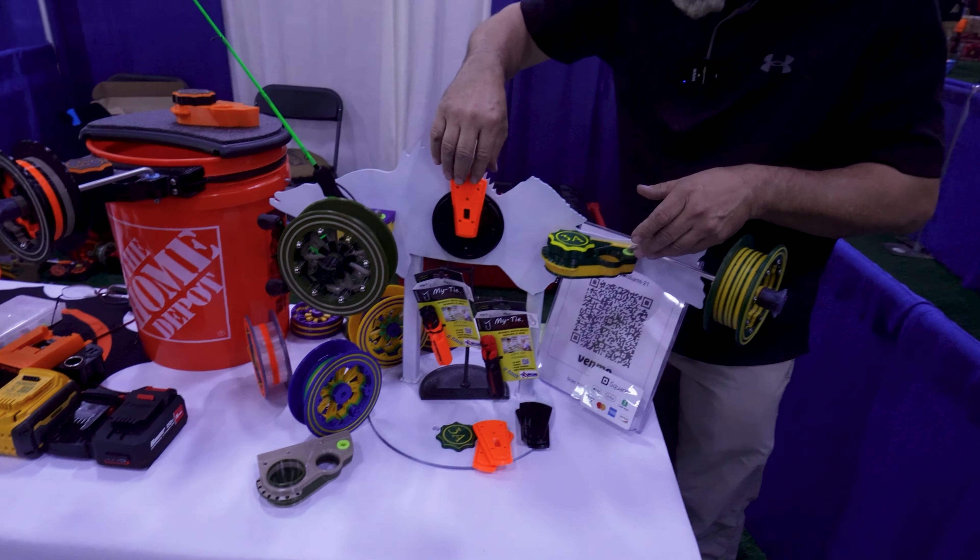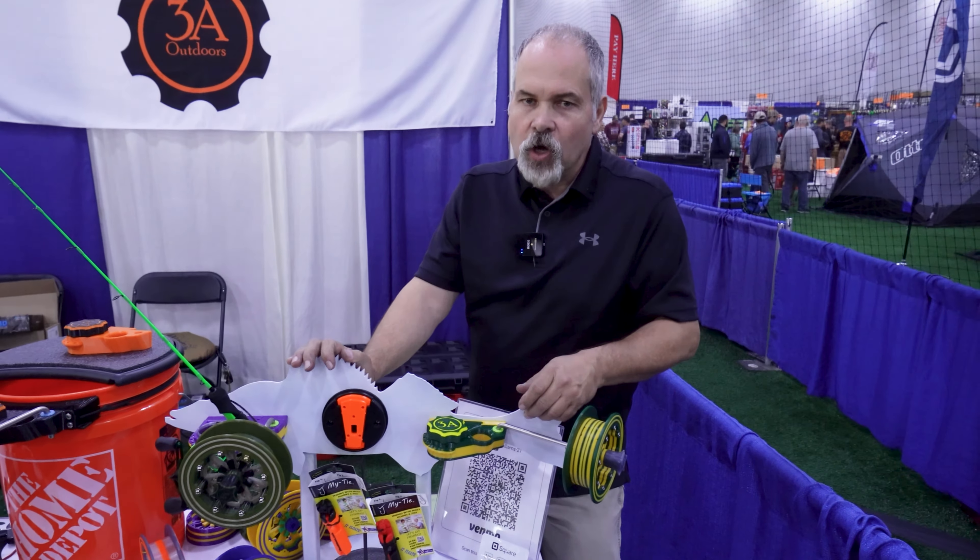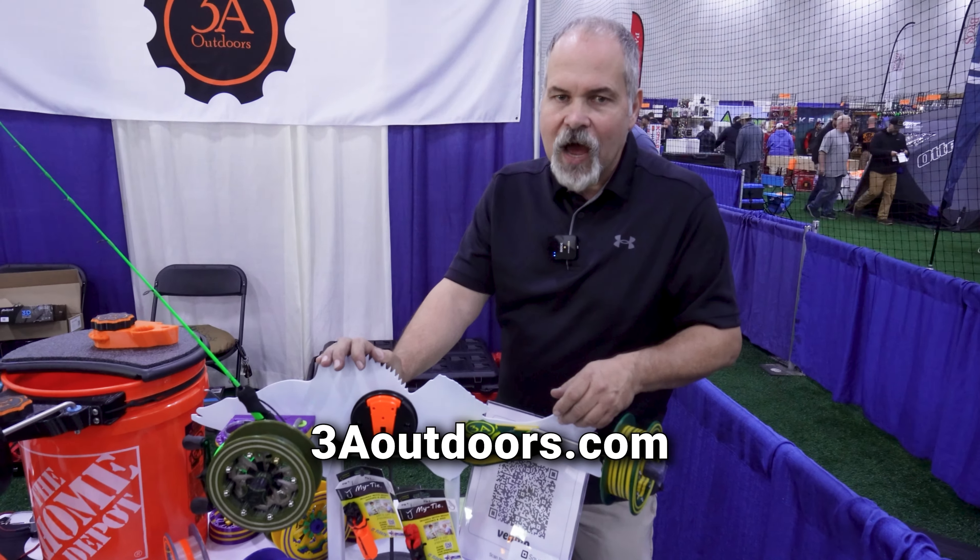If anybody wants to know where to pick these up, they can contact us right here in Burnsville, Minnesota at 3Aoutdoors.com.